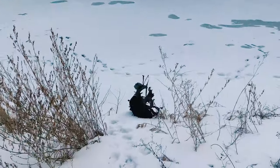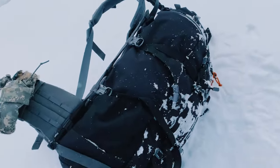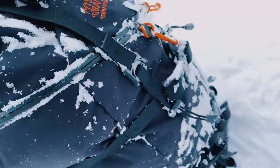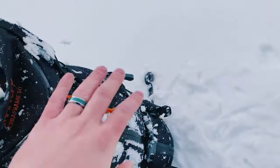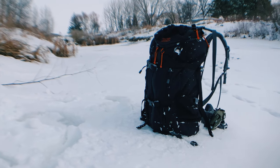However, it does fall short in a tactical application. You cannot shoot prone with this bag on — the frame is just too tall and it's going to hit the back of your head when you're in the prone.